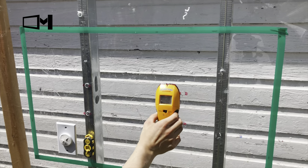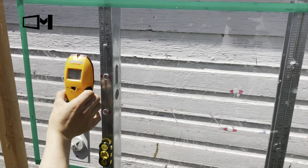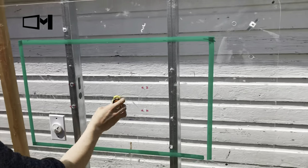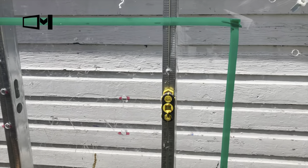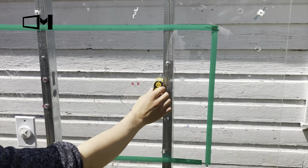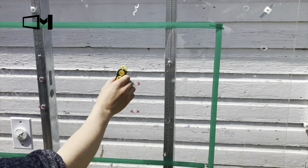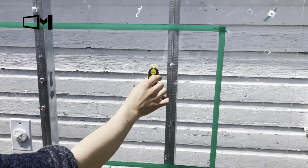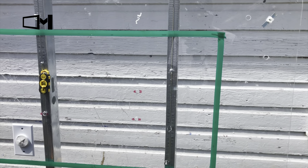You can either use a Zircon stud finder — find both sides of the stud and mark them — or you can use a magnetic stud finder, which works really well when you want to find a metal stud. It's cheap, it's not electronic, and it works really well. This brand is called CH Hansen.